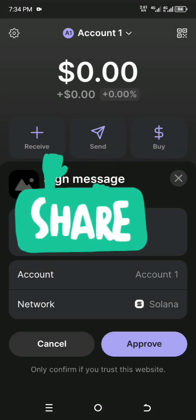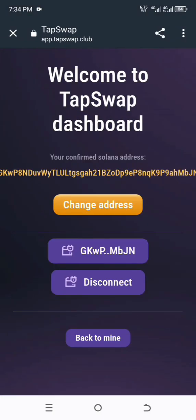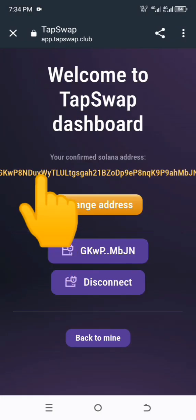This is what I missed — you have to approve that you trust this website. Approve it, and then it's connected. You can see the Solana wallet is now confirmed.